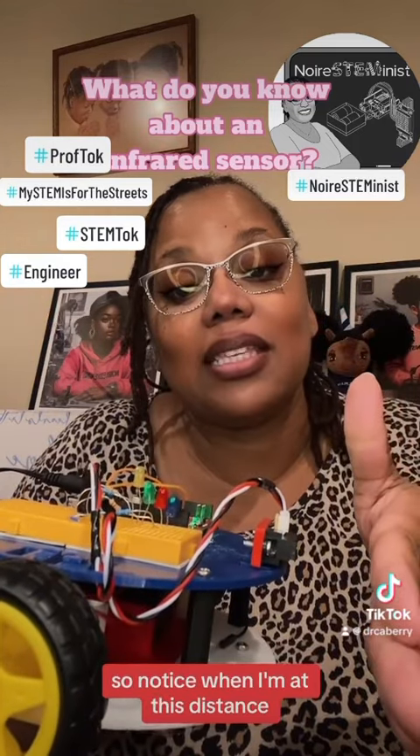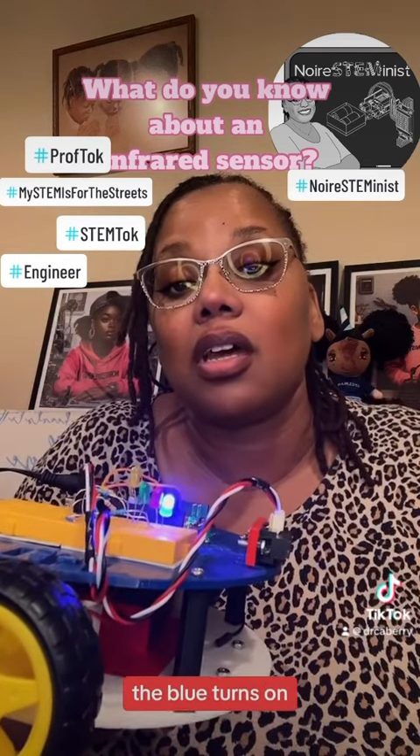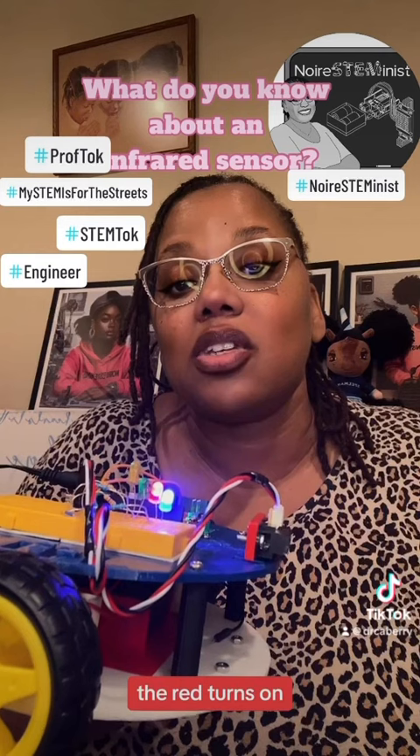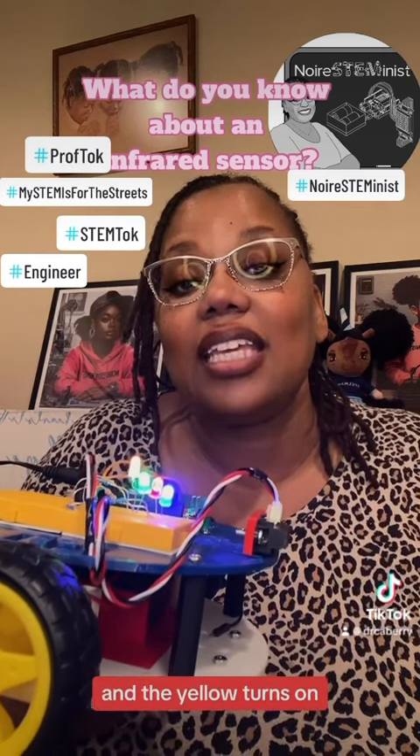So notice when I'm at this distance they all turn off. If I go out a little bit further, the blue turns on, the red turns on, the green turns on, and the yellow turns on.